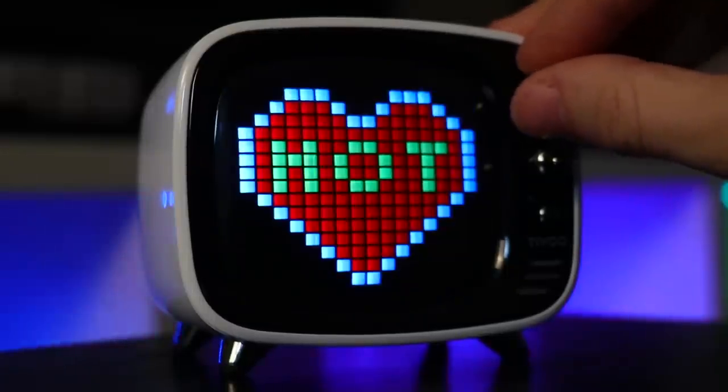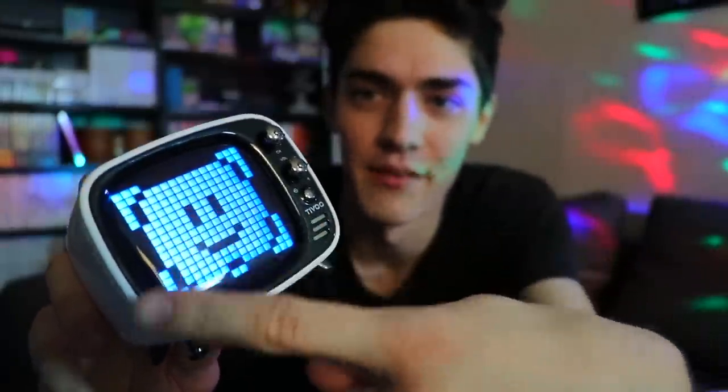It has a speaker built into it which is actually really powerful — it has good bass to it, surprisingly. These little knobs right here are customizable so you can twist and change between all the different channels you want, which I think is super dope. You can make your own custom channels. This is what I made — I just have all these different Mario sprites and gaming stuff that I found and put them all together. You can plug these in via USB so you can keep them charged forever.